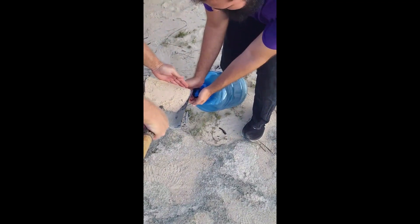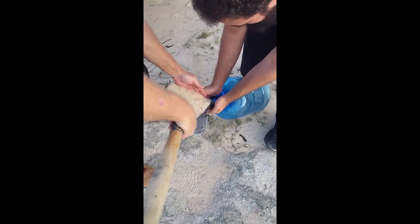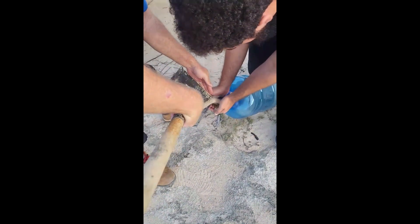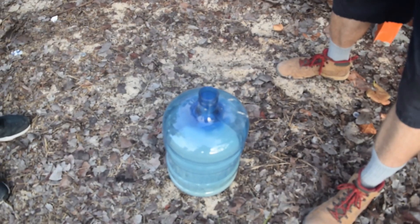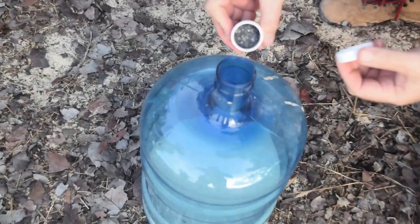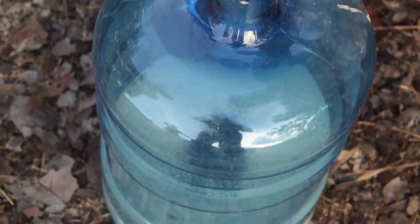Now we want to dilute the micro dots, so we're going to put some sand in a barrel or five-gallon water container so we can mix the micro dots with it. Then we'll use a fertilizer spreader to spread the diluted mixture. Here we're pouring each of the containers into the container with the sand.